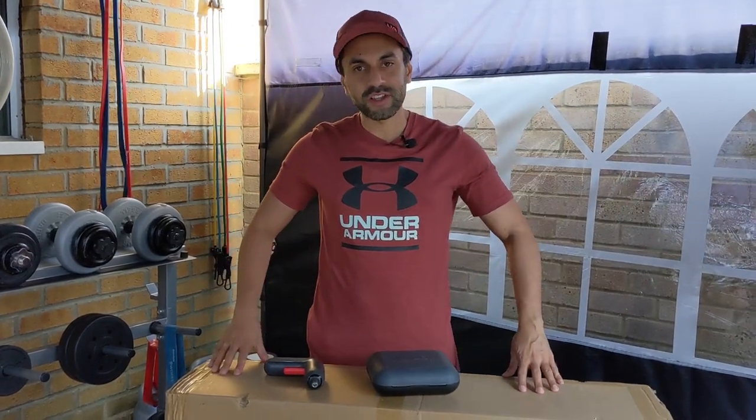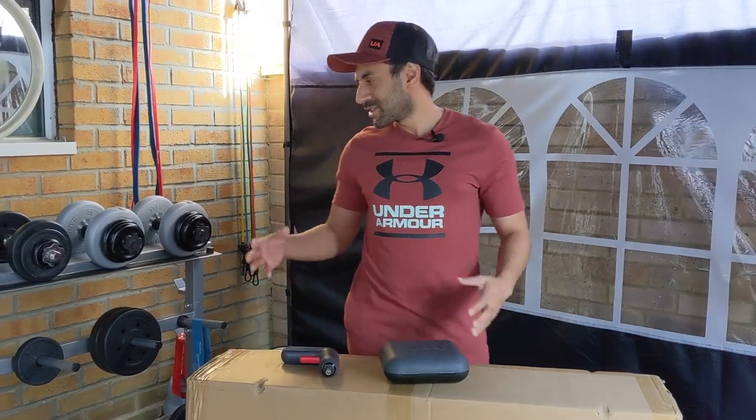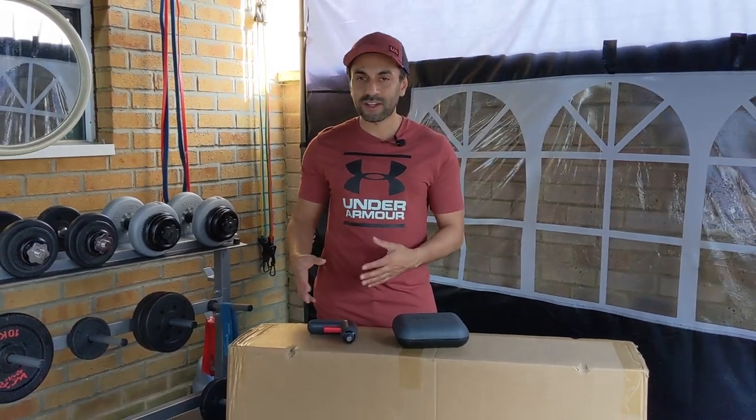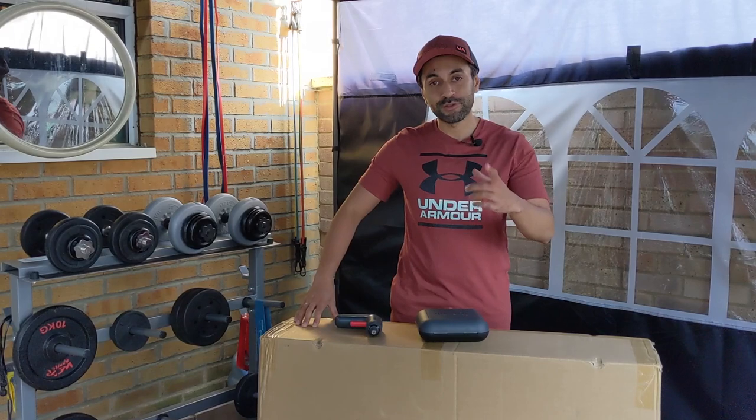Hey, what's up guys. So this box here I've received from my friends at Armada Deals — this is a spin bike. Now as you can see I have a lot of fitness equipment in this tent in my house, and I like to do a lot of training, but I've always wanted to get an exercise machine that I can put somewhere, and they've sent me this exercise bike that I'm going to review for you guys today.